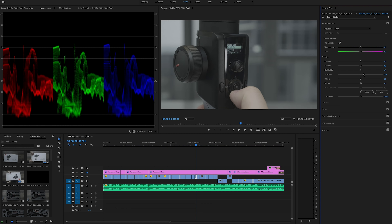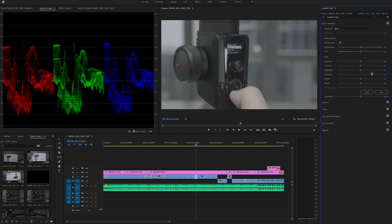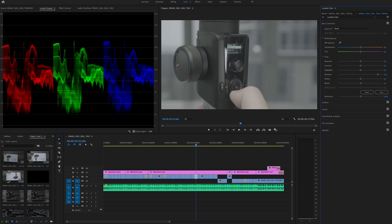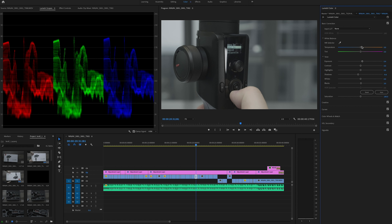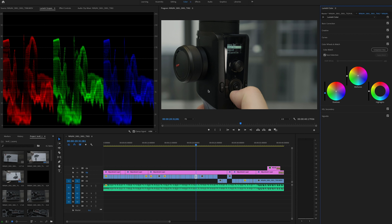Before bringing the blacks down I want to show how much shadow detail you can pull up. Eight-bit footage would start to fall apart here, but even through YouTube compression you can see an enormous amount of shadow detail being pulled out without it going blocky or grainy. Then I bring the shadows back down, lift exposure, warm it up slightly, add saturation and a little contrast. F-log is really easy to grade — you don't need to do too much to it and it looks pretty good right out of the box.